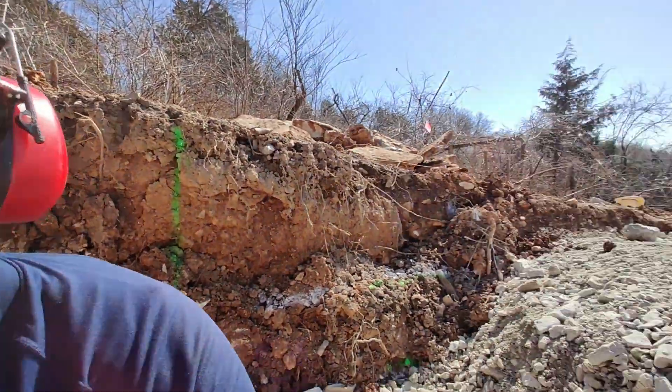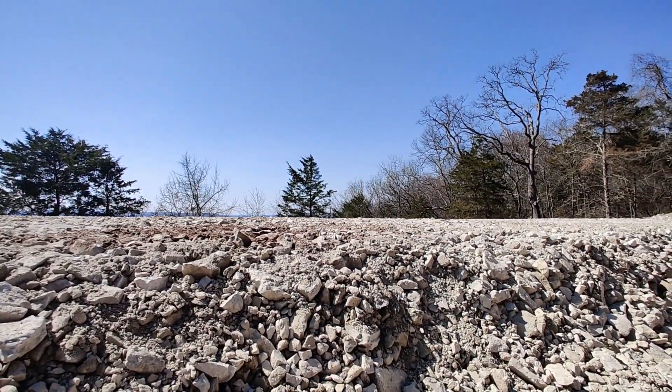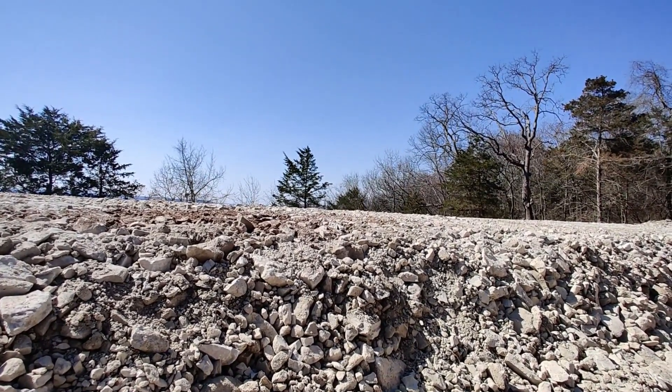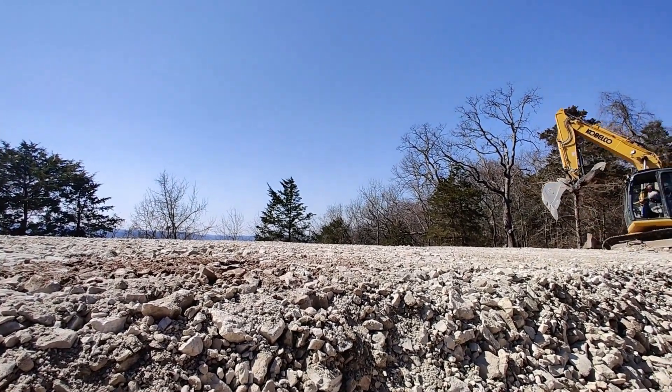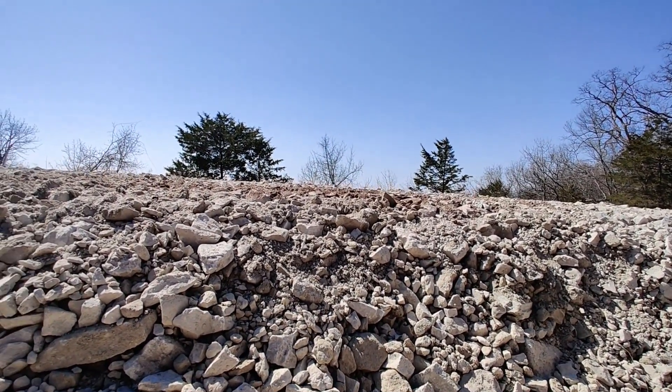Let me show you just how perfectly pool-table flat this thing is — I might have to adjust my stance for just a second. There we go. Just look at how flat that is.